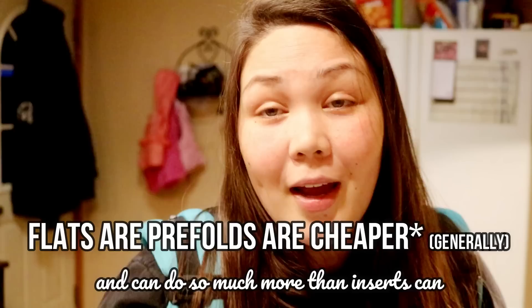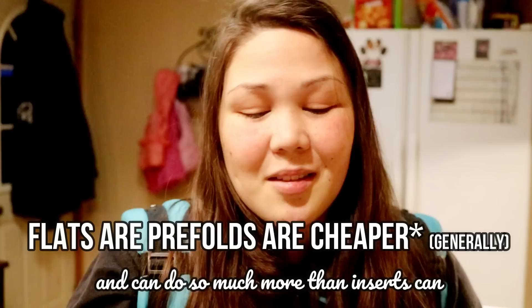Anyway, that's why I like flats and prefolds more than inserts. Inserts do serve their purpose in my stash but just as a booster - an added boost of absorbency, nothing more. The fluff butts around here are pretty bulky, but I can't deny my love for flats and prefolds. I hope you guys love them too - don't be scared to try them. I started my journey with microfiber inserts and pocket diapers, then microfiber all-in-ones, then I got really frustrated with microfiber.